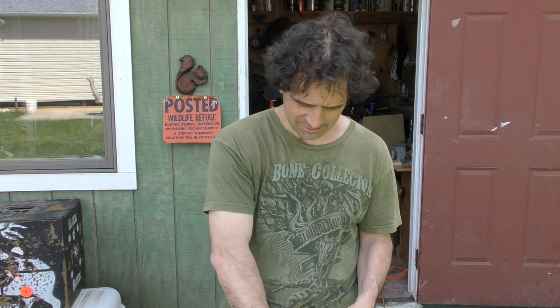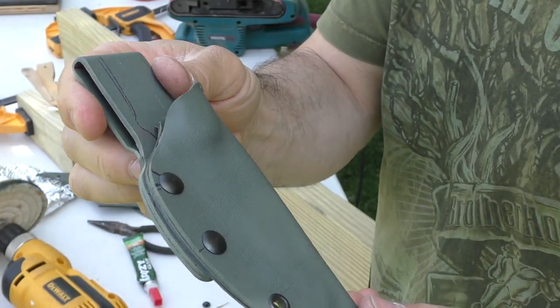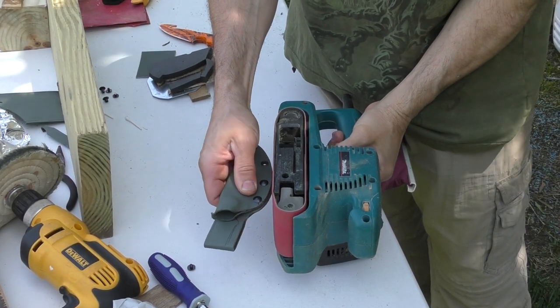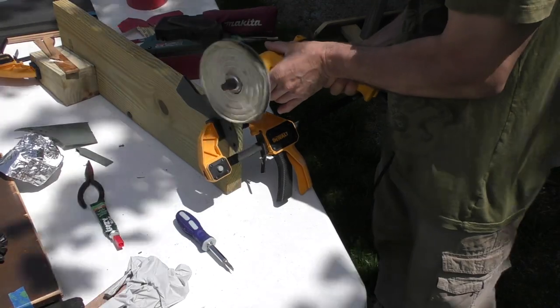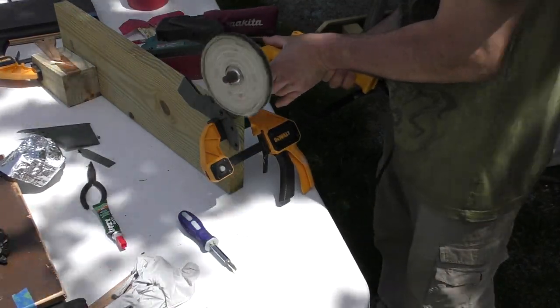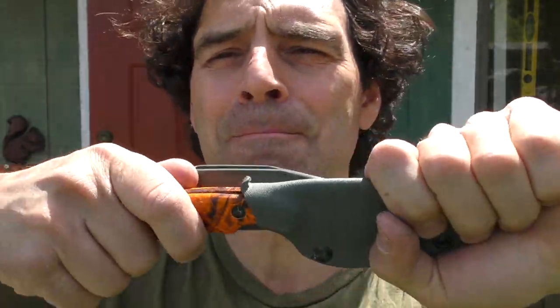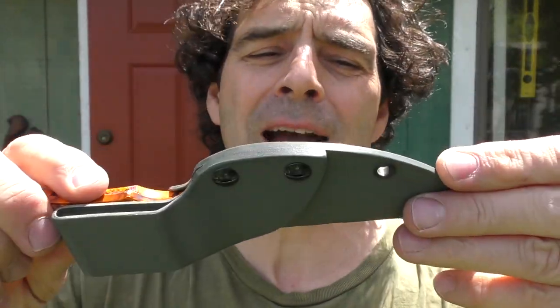Let's assemble this puppy. Final assembly — I mixed up some two-part epoxy. I'm going to put the epoxy in each post and then put it all together nice and tight. Time to smooth off this edge and then we're all set. There you go guys — another knife sheath done, ready to go. Really happy with the way it came out.